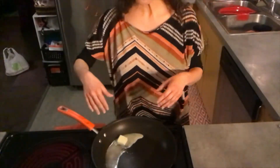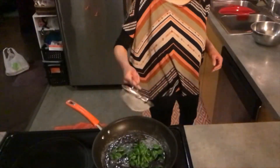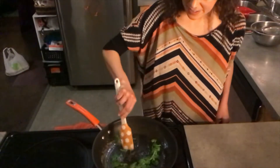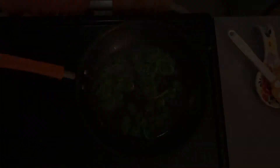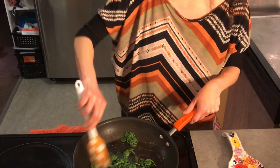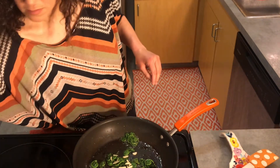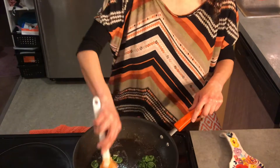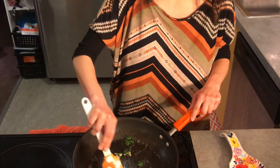We'll melt our butter over medium heat. Once our butter is melted, we'll add our fiddleheads. You're going to let this go for about five minutes until the fiddleheads get a little softer. Then you're going to add your one clove of garlic and your salt — a couple of pinches to taste, maybe a teaspoon. Then give it a nice spin so that everything cooks evenly, and leave it alone for about three minutes more or until the fiddleheads have just started to brown on the edges.